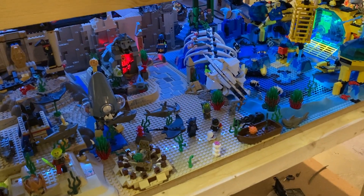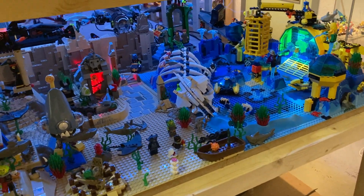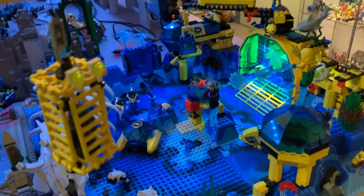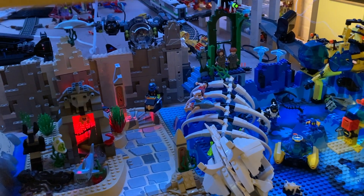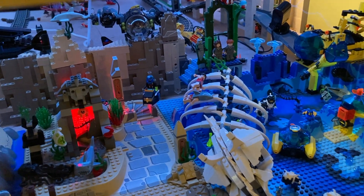Let me get another quick look from this angle — you can see the two lights, they're pretty cool. Something else I'd really like to do is light up this dome here as well, then maybe that other ship, and I really like that Batman underwater submarine. I saw a light kit for it and I might buy it.